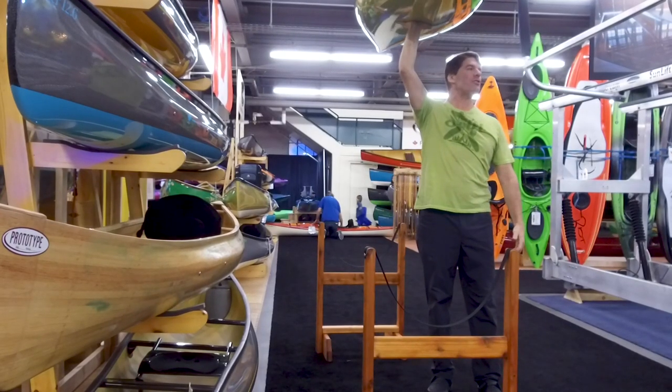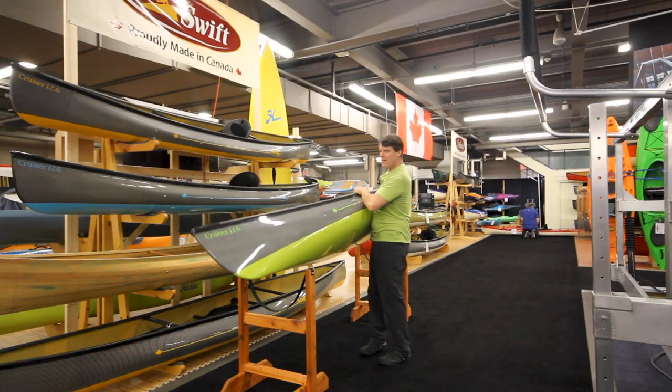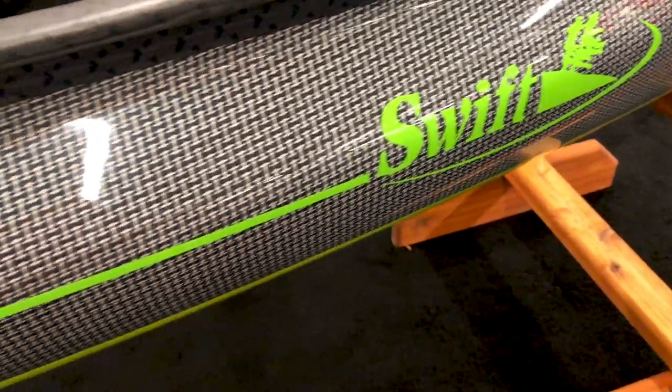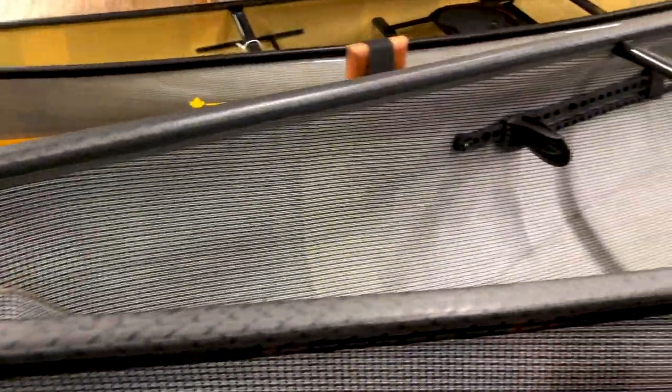How about 22 pounds in carbon fusion? This baby is a dream to carry. Twelve and a half feet long, it's got a nice width to it. We've put a lot of tumble home in — we've really pulled the gunnels in quite a bit.